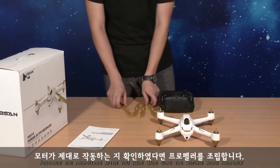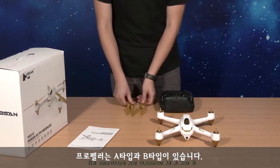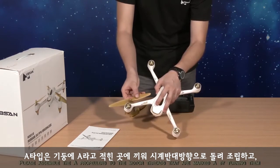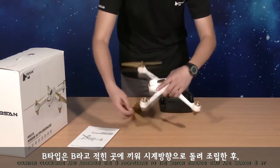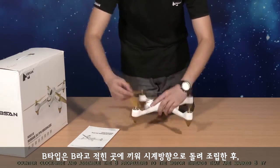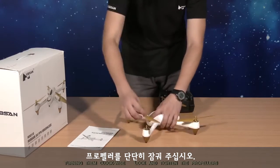Assemble the propellers after you have made sure the motors work properly. The propellers are classified as A and B. Assemble the A propellers to the motor threads marked A by turning them counterclockwise, and assemble the B propellers to the motor threads marked B by turning them clockwise. Lock and tighten the propellers.